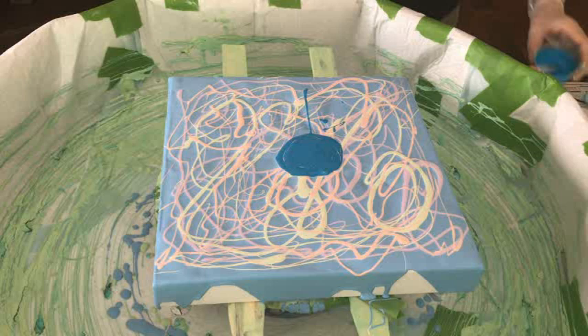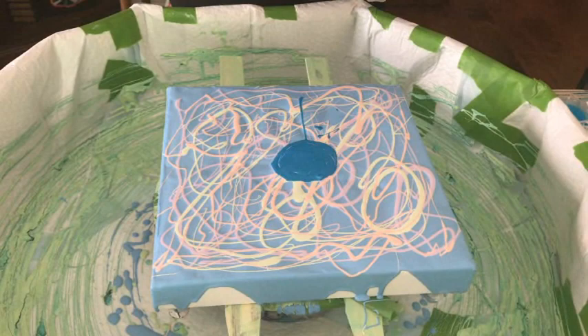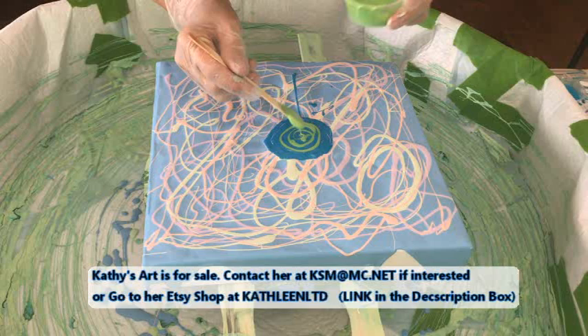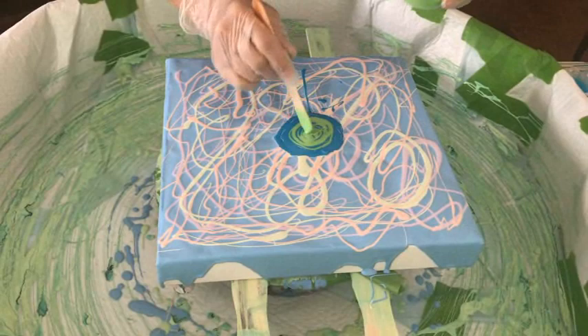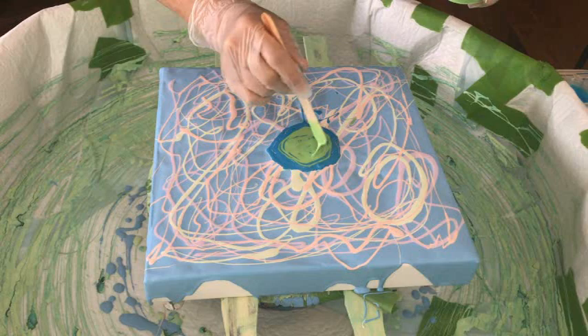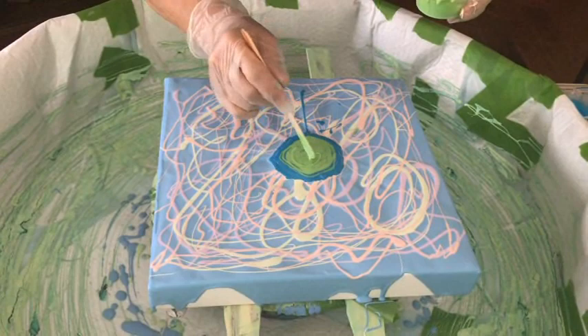I hope everybody's safe with the hurricanes going on. We had a really bad storm here in Arizona but it's beautiful outside now, pretty humid though — pretty humid for Arizona. We're from Illinois, so we're used to humidity and storms. Our dog was used to storms in Illinois, but here we hardly ever get them, and she was a wreck today — shaking like a leaf. My next bloom color is Bordeaux red.